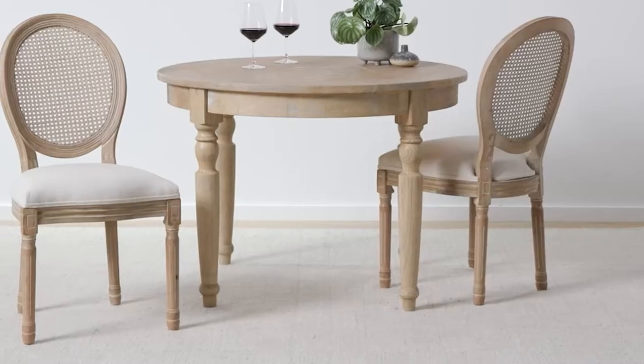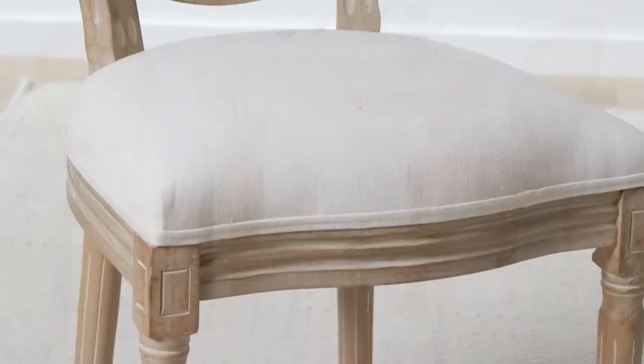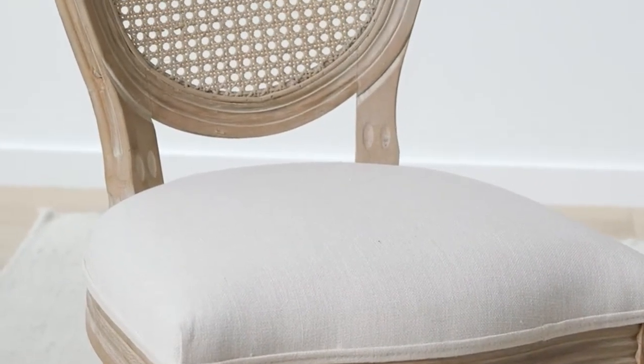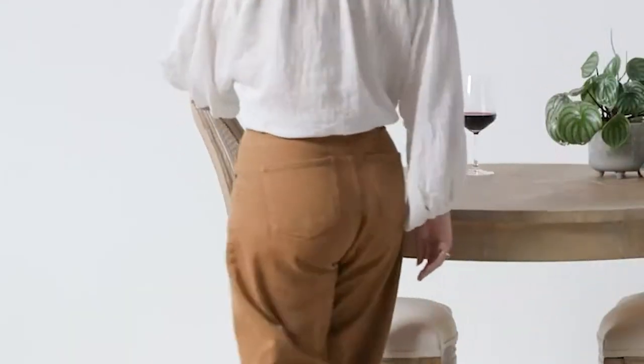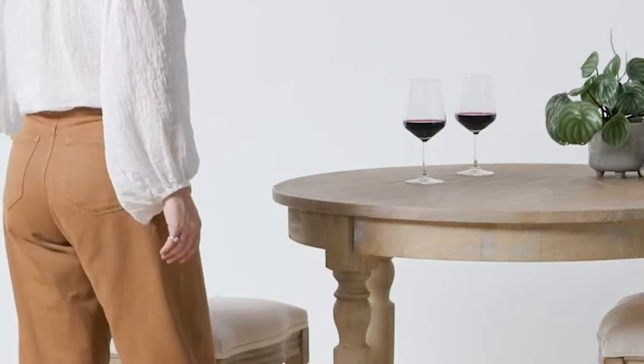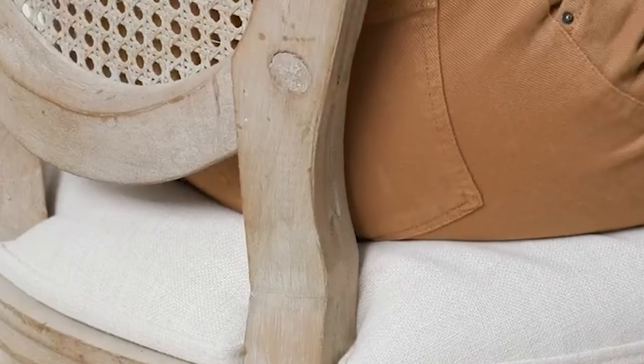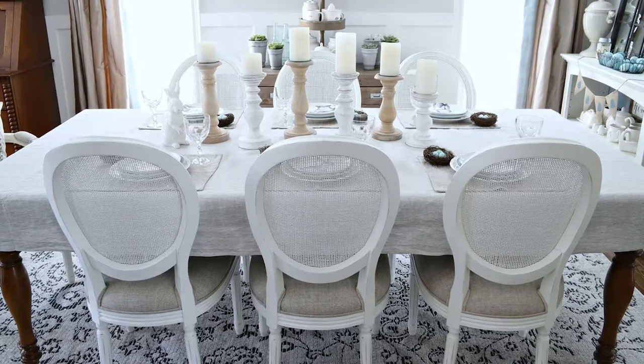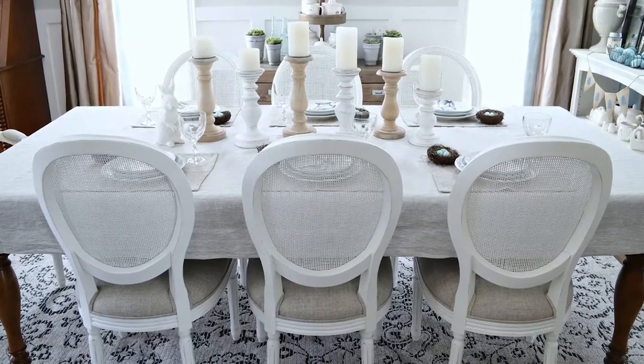I had been on the market for dining room chairs for years but never committed to a purchase. This was because none of our local shops carried chairs that I was truly excited about. I was hesitant to purchase online as I viewed this as a significant purchase — I wanted the chairs to be comfortable, stylish, and exactly the right color. This video contains my review of the Restoration Hardware Vintage French Cane Back Chairs. We are lucky to own a beautiful farmhouse table that could be paired with any number of different chair styles.